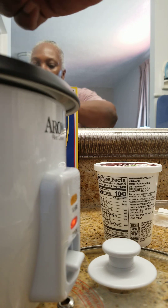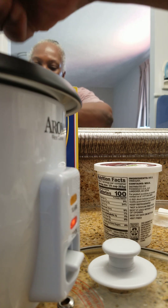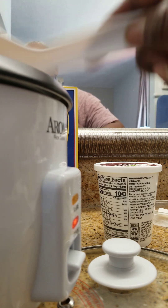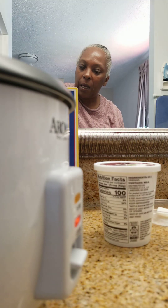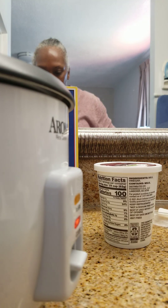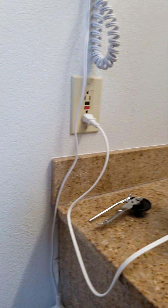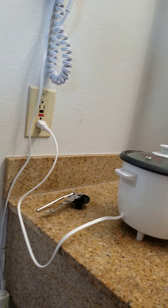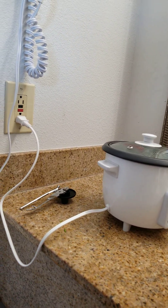I wanted a good hearty sauce so the lasagna would taste really good. I've been cooking this sauce for probably about an hour now. Even though it's reduced down, since it's a rice cooker and not an actual pan, I'm going to add the top so a little bit of liquid can formulate in there. That way when I add the ricotta and parmesan cheese, it won't thicken up too much.